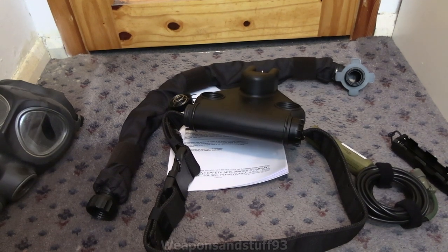Today I'm going to take a look at a C420 PAPR unit. The C420 is basically the NATO gold standard, the Western countries gold standard PAPR unit.